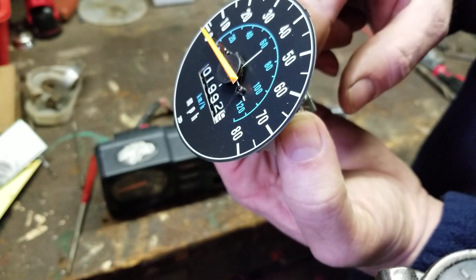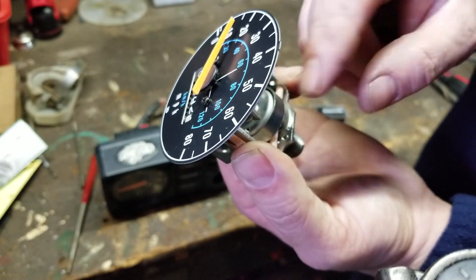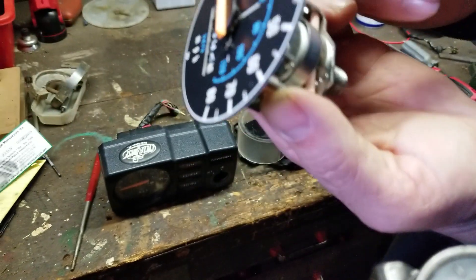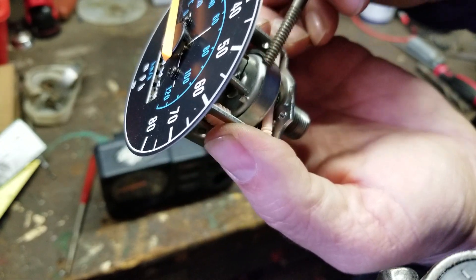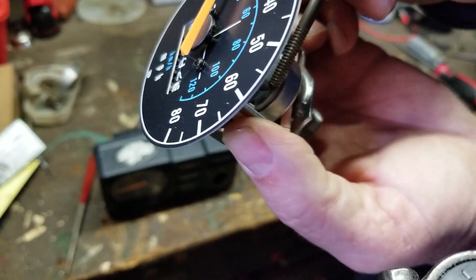It turns the inner drum. There's an outer drum right here that spins with the cable in just one continuous motion, and it's like a clutch in there — like a magnetic piece — and when that pulls, it turns the speedometer needle.